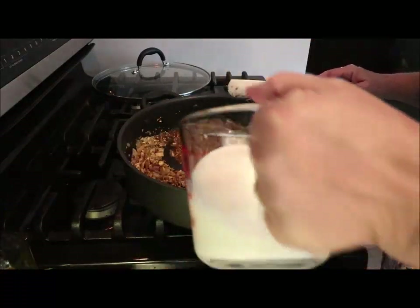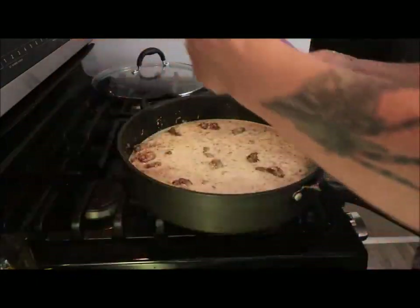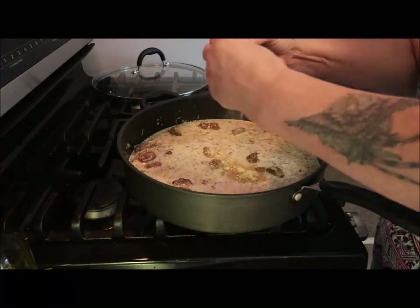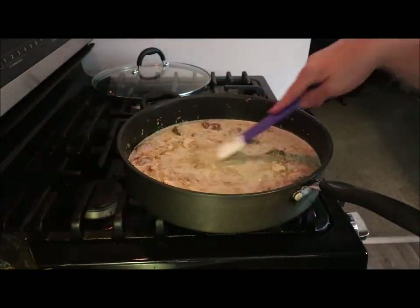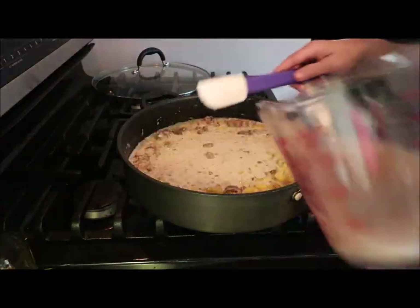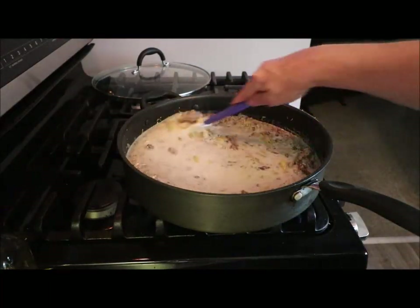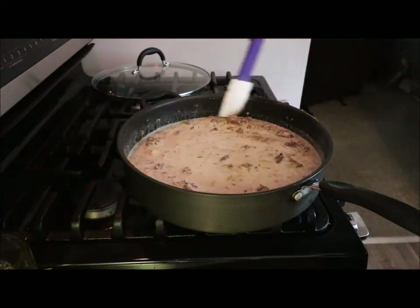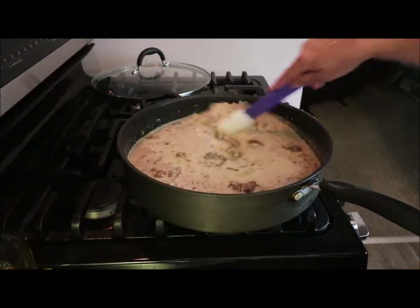I'm going to add two and a half cups of milk, the seasoning pack, the noodles, and one cup of water. And that's it. Stir it up really good, then I'm going to put the lid on it. I'm going to come in and stir it every now and then — in about 13 minutes our pasta should be done.